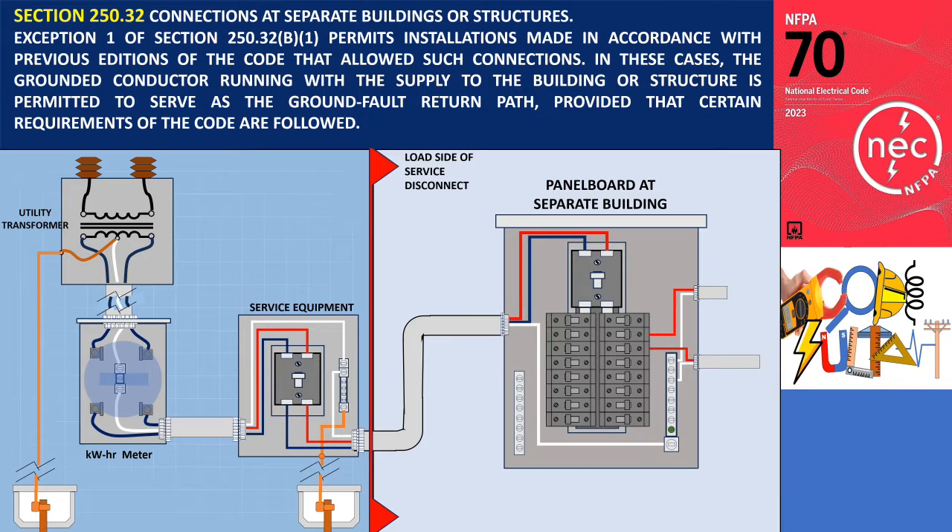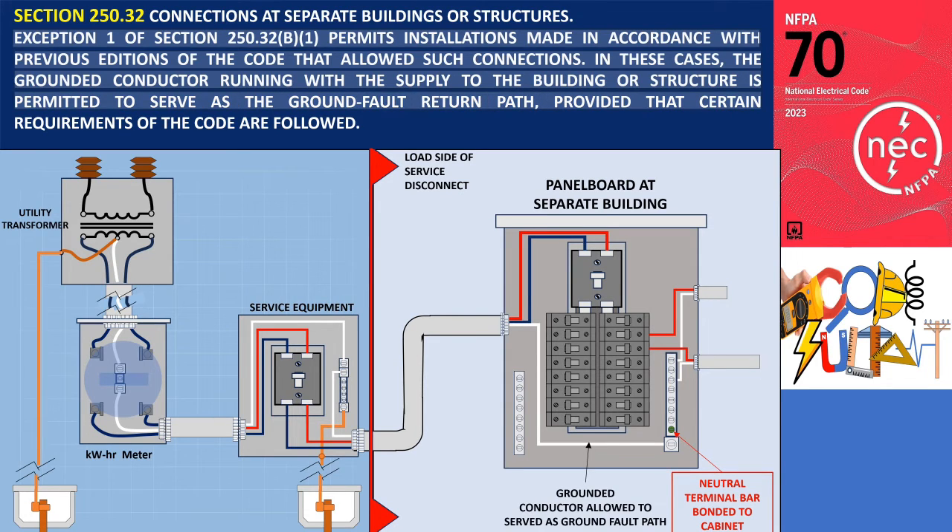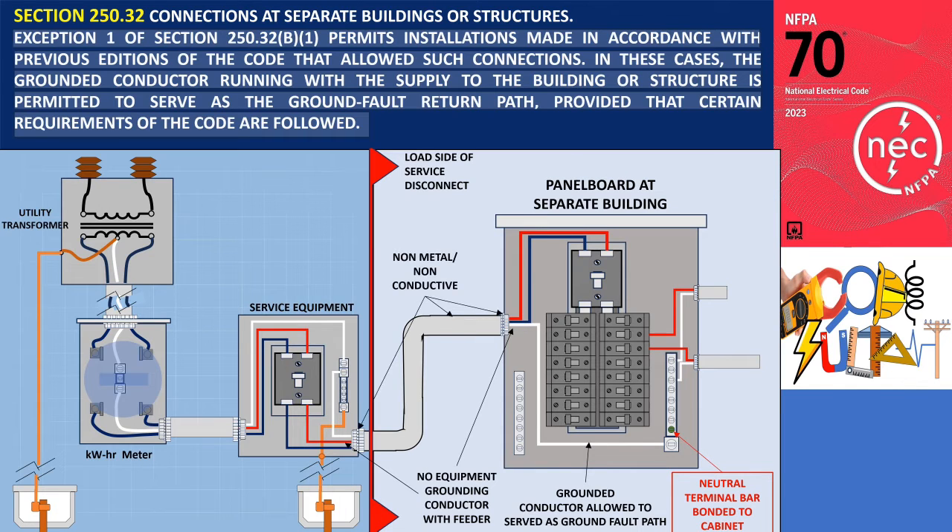Section 250.32 pertains to connections at separate buildings or structures. Exception 1 of Section 250.32 allows for installations that comply with previous editions of the code, which permitted such connections. In these situations, the grounded conductor that runs with the supply to the building or structure is allowed to serve as the ground fault return path, subject to specific code requirements. These requirements include the absence of an equipment grounding conductor with the feeder, the absence of continuous metallic paths bonded to the electrical system in both buildings, and the installation of ground fault protection of equipment not located at the service.